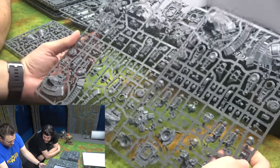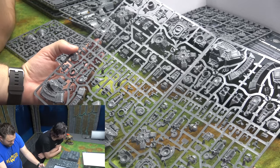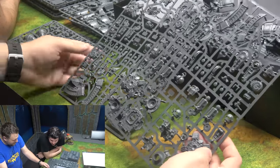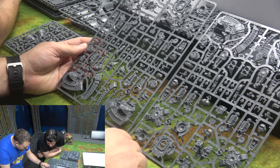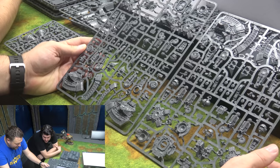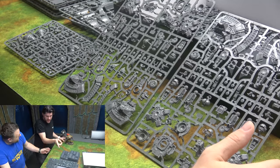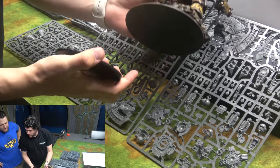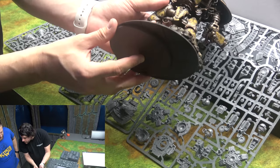This is the legs and torso of the Warlord Titan. Look at this foot compared to that knight — that's pretty big. Look how detailed these are, though — even a little lascannon. It's really pretty. The Warlord base is about three quarters the size of a regular 40K knight base.